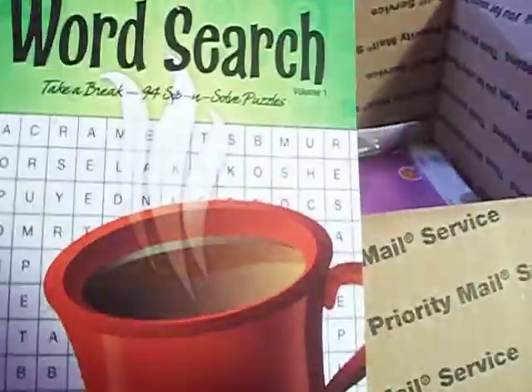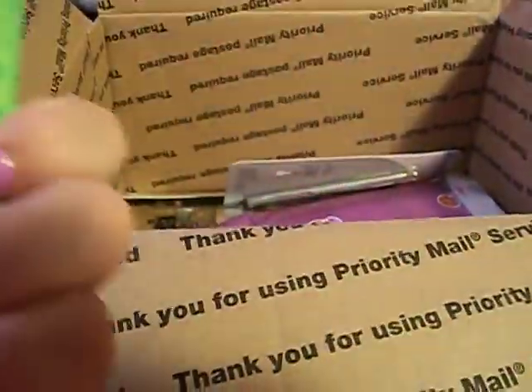And then we have a word search. These always come in handy to kill time. Those are nice to have.